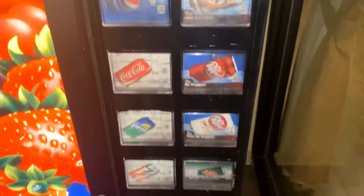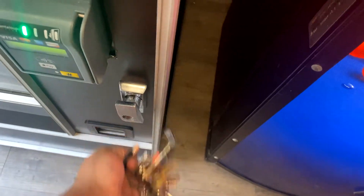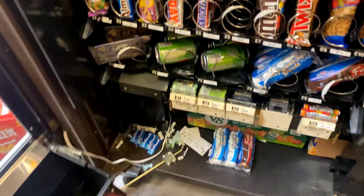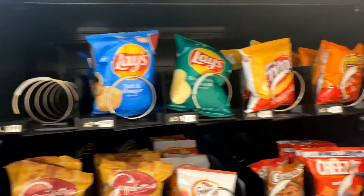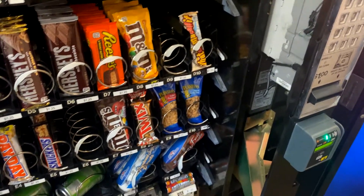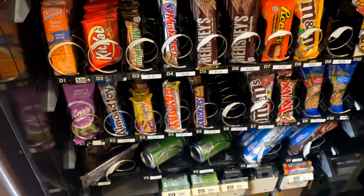Within a few weeks I hope to have the credit card reader here. Let's go ahead and open up the snack machine — this is my AP 7600 with a card reader on it. A few empty coils. I realized after I got here that I was out of pistachios, so I'll have some more next week, as well as peanut butter M&Ms.